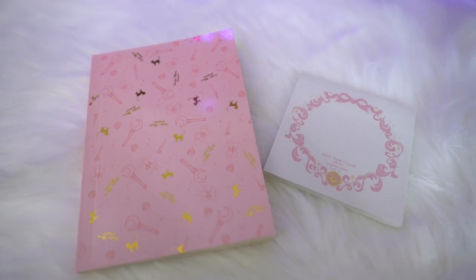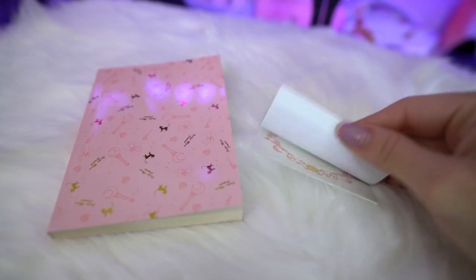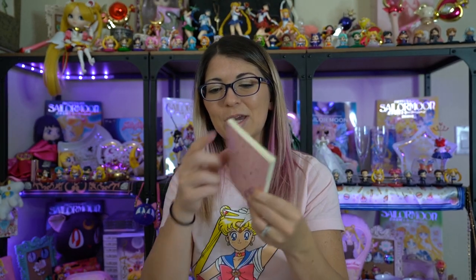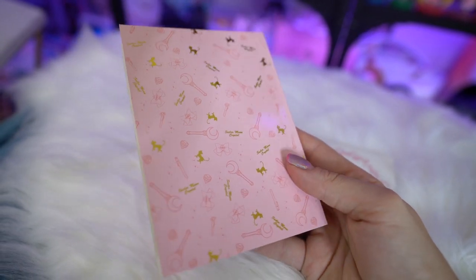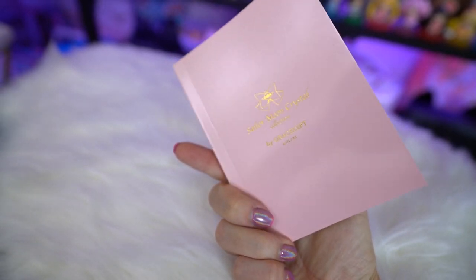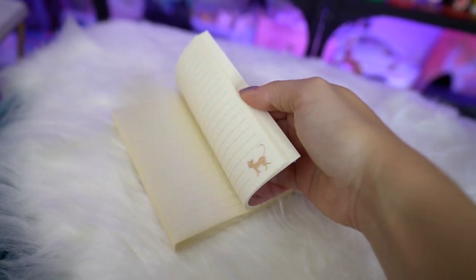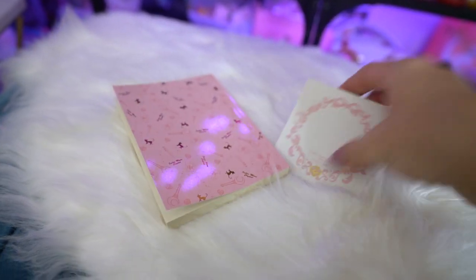We also received a post-it note set — very simple, with sticky on the back so I can use them at work, and a nice little ribbon design on the front that says Sailor Moon Crystal by Grace Gift. There was also a notepad that came with some of the items. It says Sailor Moon Crystal Collection by Grace Gift on the back. The front has a really pretty design with Luna, the moon stick, the brooch, and the silver crystal. The inside is lined and each page has a cute little Luna silhouette. I will definitely use it.